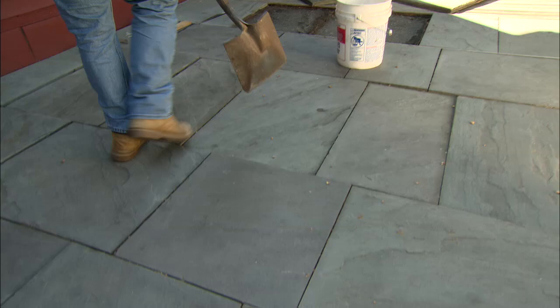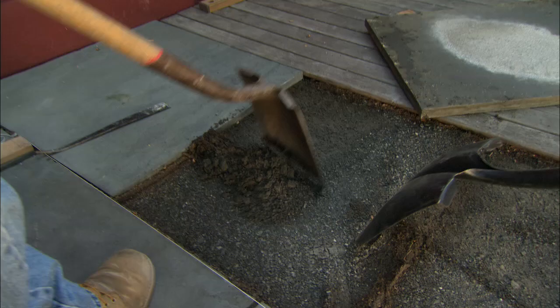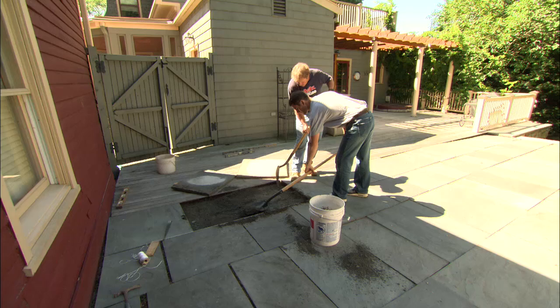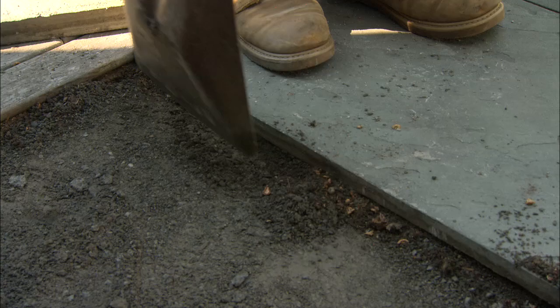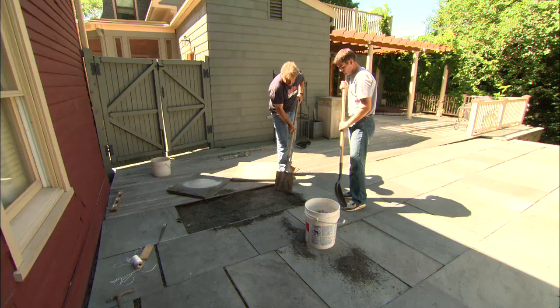What we want to do is scrape off about an inch of the stone dust. We're going to make sure we get it clean all the way to the edges and put it in this bucket to take it away. It's really important that we get all the material out of these joints — it's not stone dust at this point, it's organic material. And we're going to put some really good stuff in the joints.